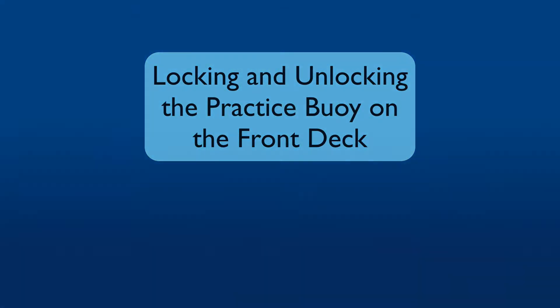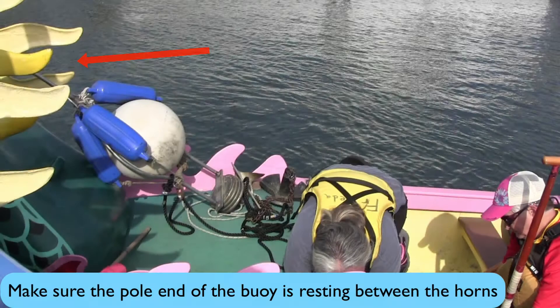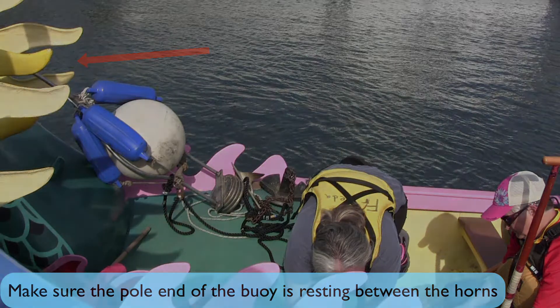Locking and unlocking the practice buoy on the front deck. Make sure the pole end of the buoy is resting between the horns.